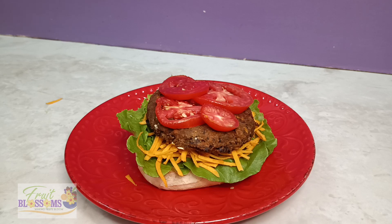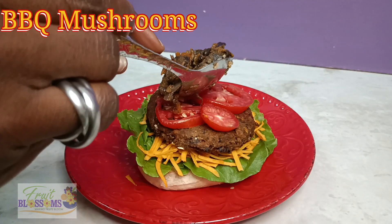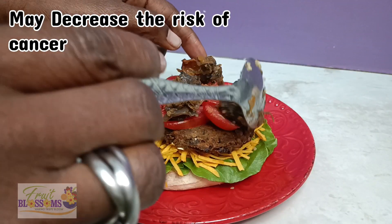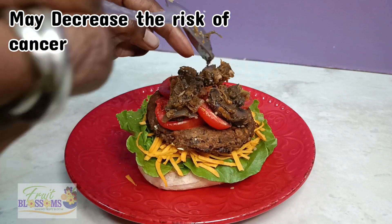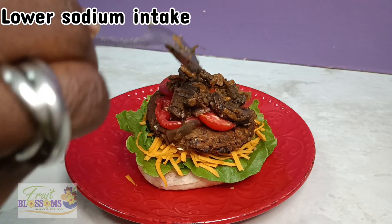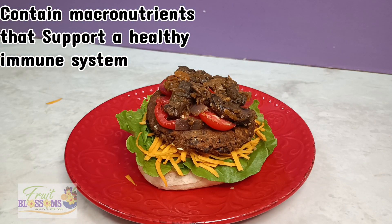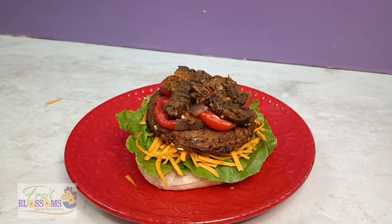After these plum tomatoes, we're going to add — guess what — we're going to add the barbecue mushrooms. This helps to decrease the risk of cancer, it lowers sodium intake, and it also supports a healthy immune system. It can't get better than that.